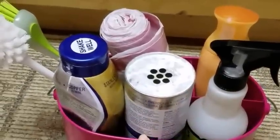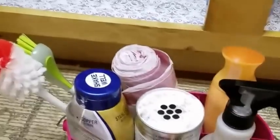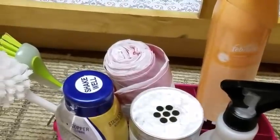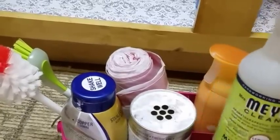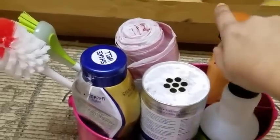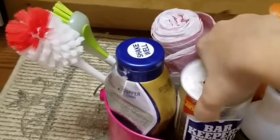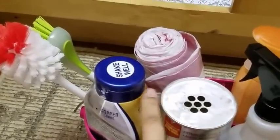I also have a small caddy in here where I keep all my cleaning supplies — I got this from the Dollar Spot at Target. Inside I have Febreze, Mrs. Meyer's multi-purpose cleaner, and Bar Keepers Friend, which I use to clean my stainless steel sink. I have two kinds of Bar Keepers Friend: one is a powder and the other is a cleanser.